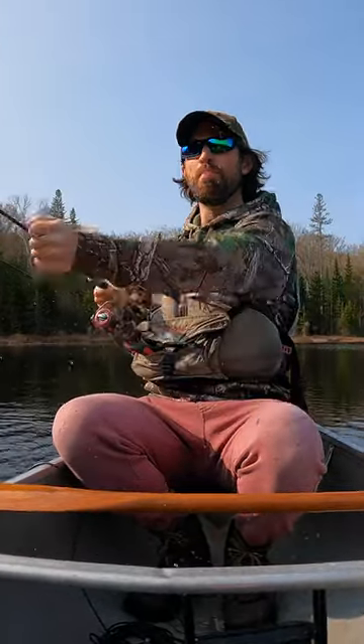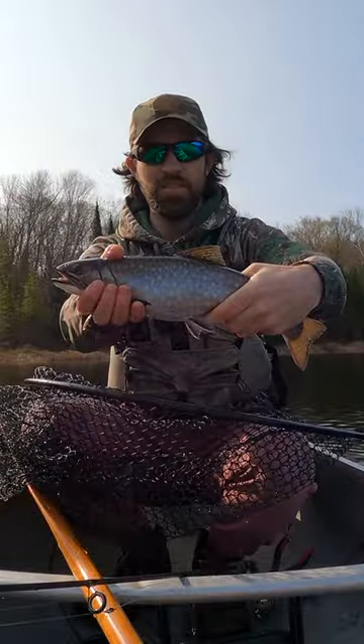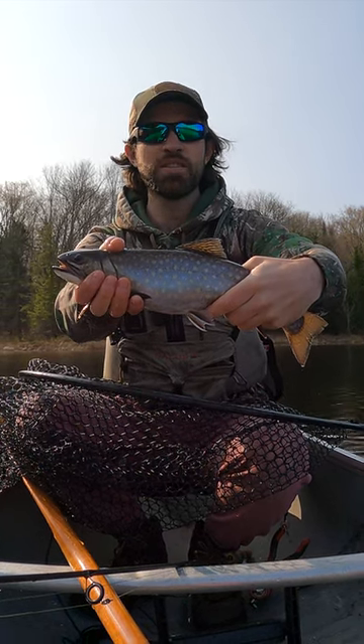Oh, that's a good one. Bad Habit Baits baby! On the spoon! That is a good, good spring brook trout on a Bad Habit Baits spoon.